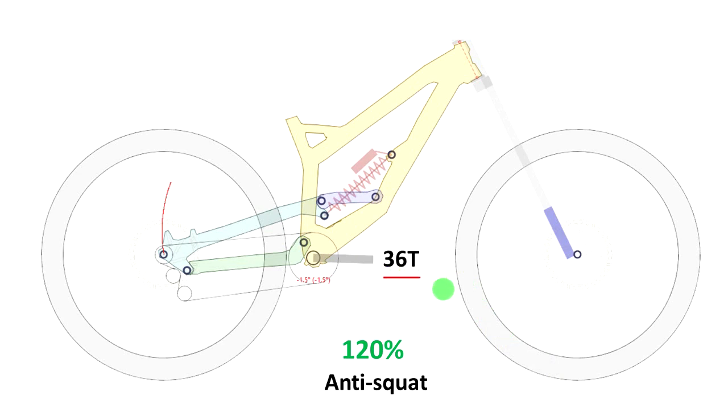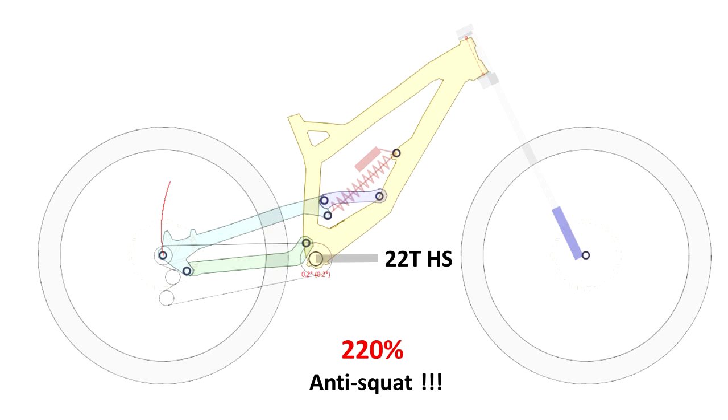I did the simulation of the original bike with the 36T crankset, and the anti-squat of this combination is around 120%, which is a pretty common value for many bikes, especially enduro and trail bikes. Then I did the same analysis simulating the Hammer Schmidt with a 22T sprocket, and the results were astonishing — 220% anti-squat at the sag zone.